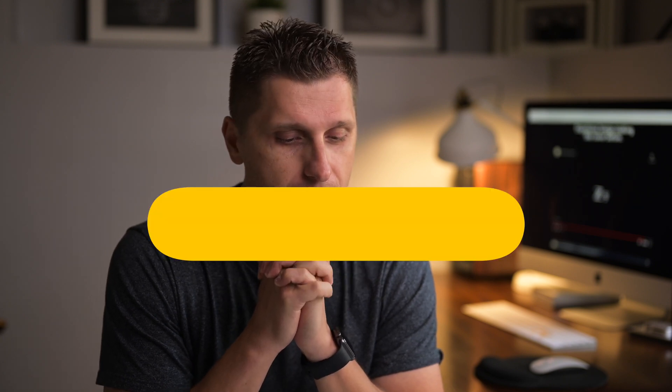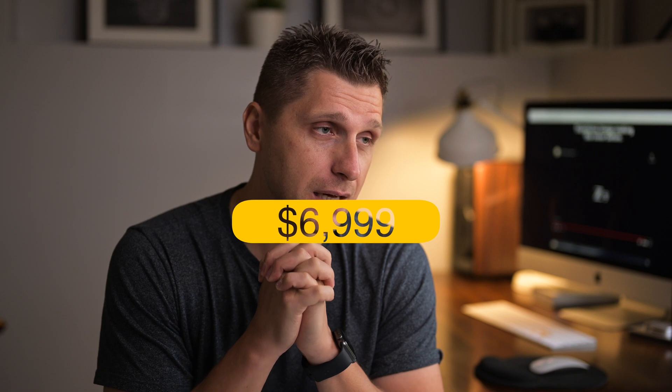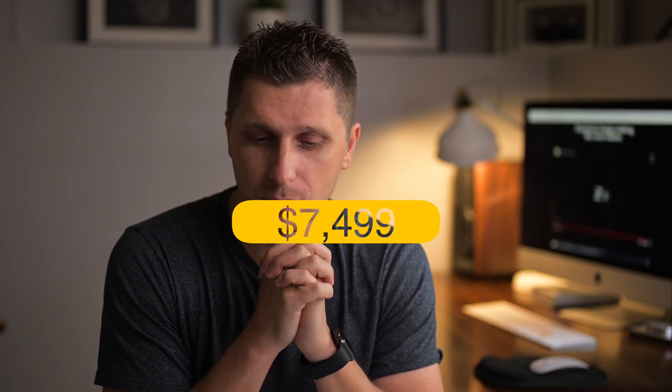I think the camera is going to carry a pretty hefty price. My guess for the introductory price is $6,999 or $7,499.